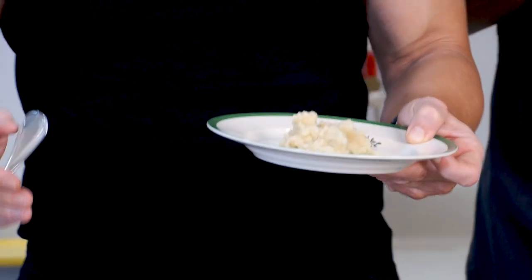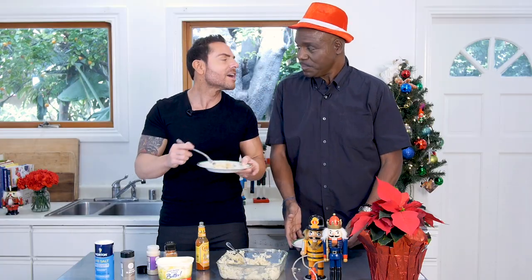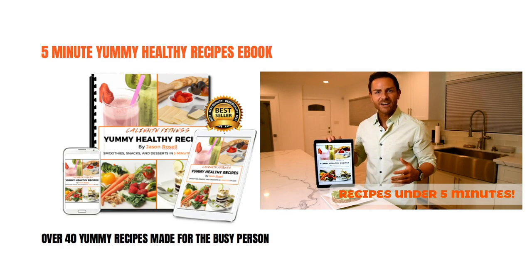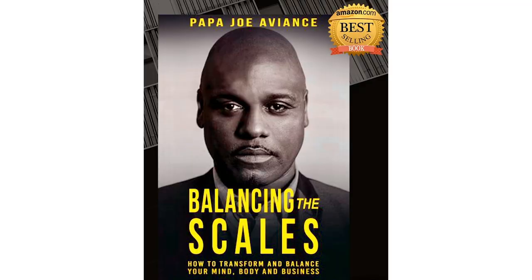I want you to try this at home. Remember, these are recipes in five minutes or less — this is why they call us the Fun Food Fit Guys. We'll see you soon. Happy holidays! I hope you enjoyed that recipe. If you want to continue being fit, having fun, and having delicious yummy recipes, check out my book The Yummy Healthy Recipes, as well as my online food and fitness programs. If you're looking to step into your greatness, check out my bestselling book Balancing Your Skills, where I talk about how to transform your mind, body, and your business. We'll see you on the next one. Bye.